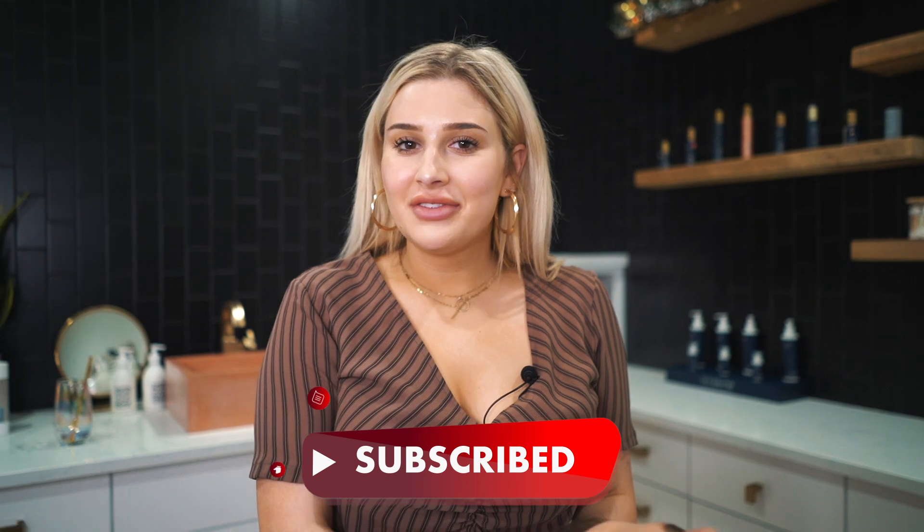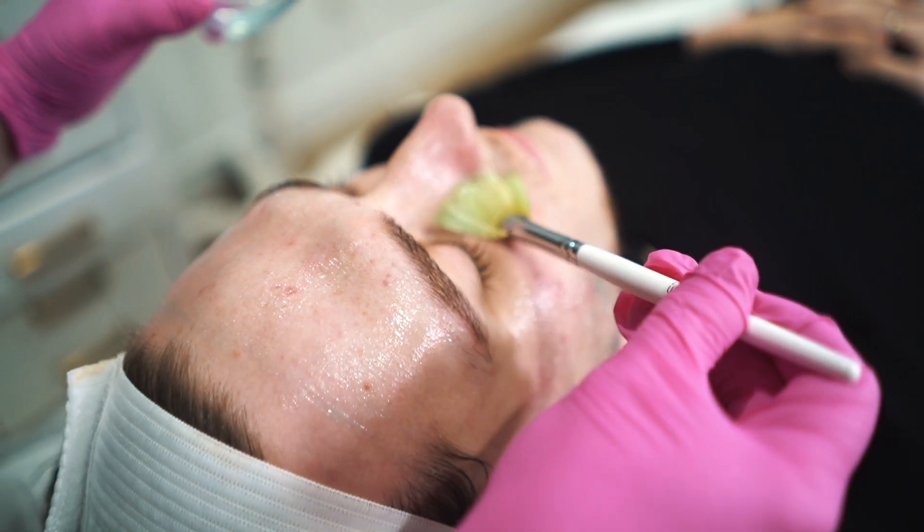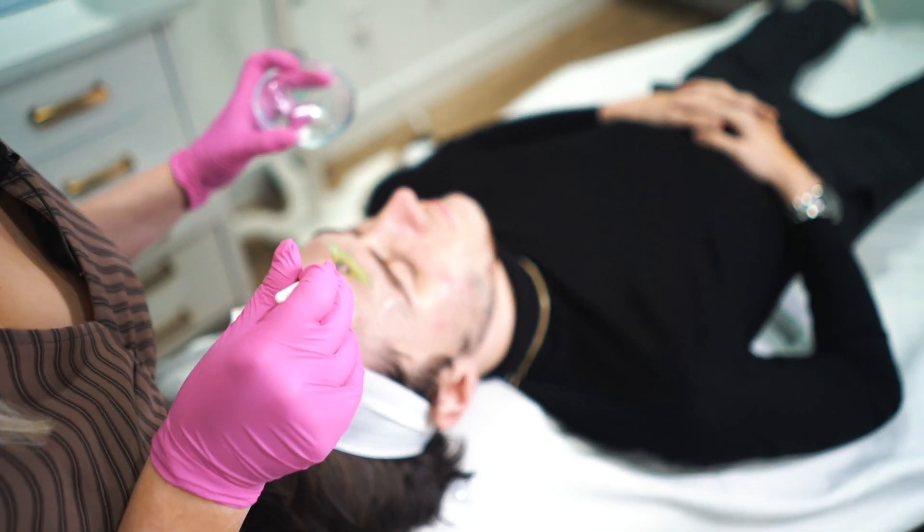Let us know what you want to see more of. A fire and ice facial is from the brand iS Clinical, and what it does is it heats up the skin and then cools it down. This is a really good exfoliation — it's good for acne-prone skin, aging skin, or just dull, sluggish skin.